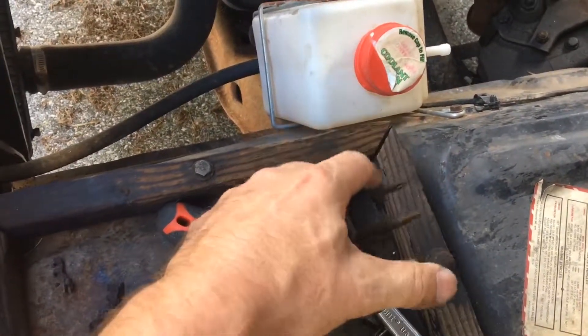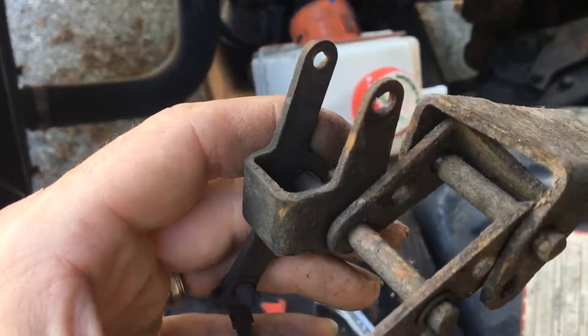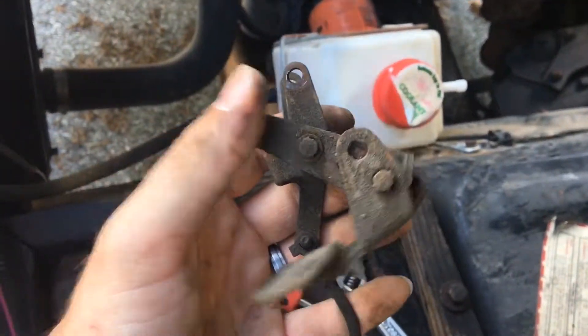It's really just over-engineered, and the one I had on mine — you can see shiny marks there — it was really worn, had a lot of play to it, and it would bind up.